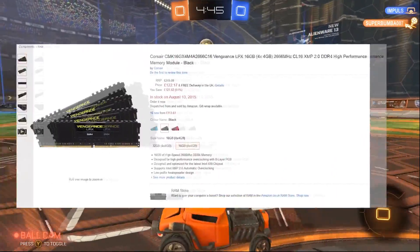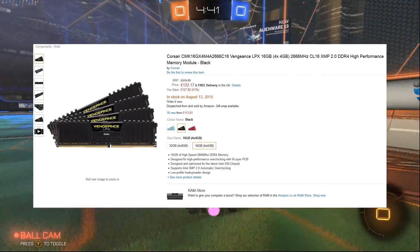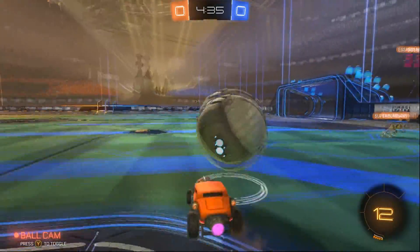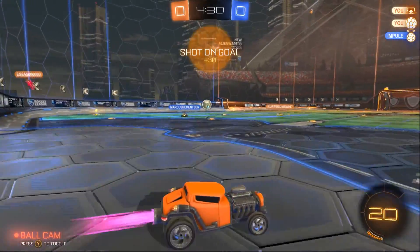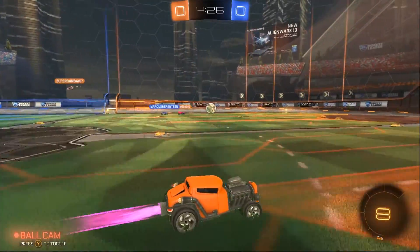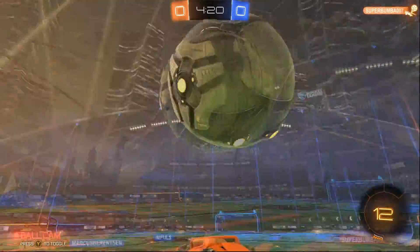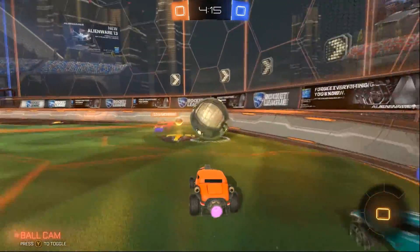Next is the RAM — I chose the Corsair Vengeance LPX 16 GB kit, which is 4x4 GB so we can use quad-channel. It's DDR4 clocked at 2666 MHz and at the moment it's £123, which is more expensive than DDR3 but very good for DDR4 memory — it used to be about £100 more a few months ago, so it's a very good price now.